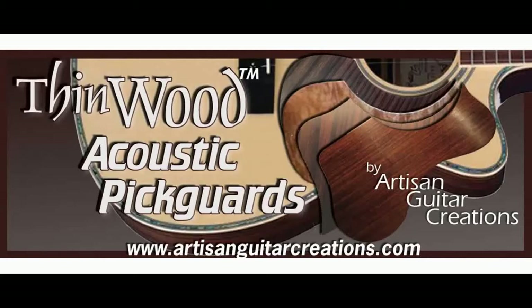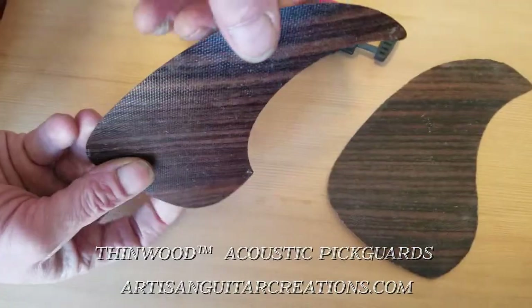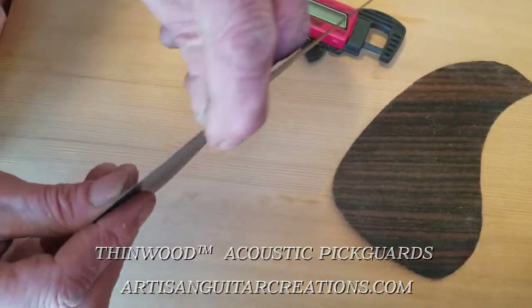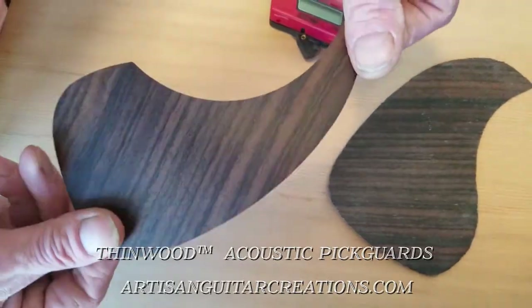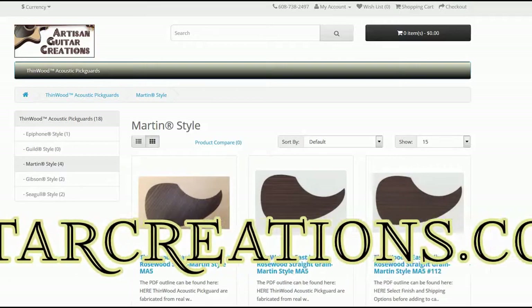Hello everyone. I'm Roger Wendover from ArtisanGuitarCreations, and I want to thank you for finding my YouTube video about my Thinwood Acoustic Pickguards. After watching, please head over to my website and check out the shopping cart for my great products, at ArtisanGuitarCreations.com.